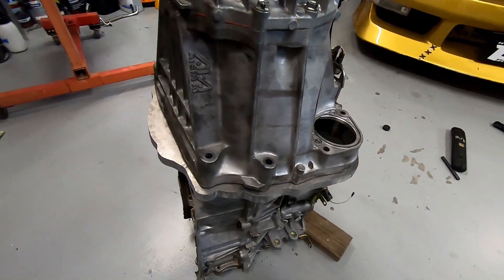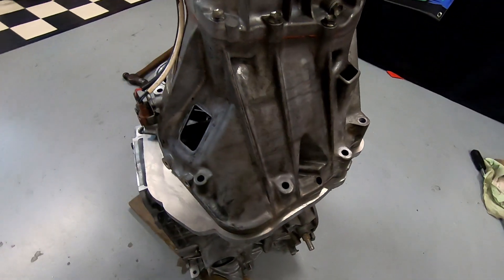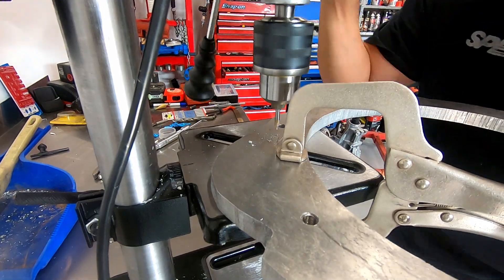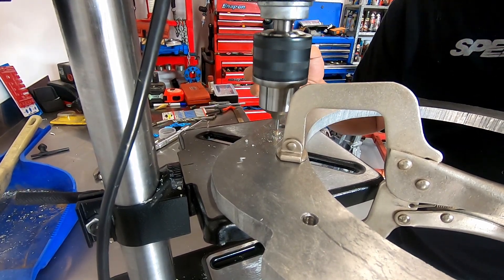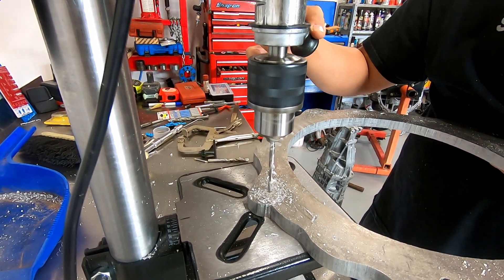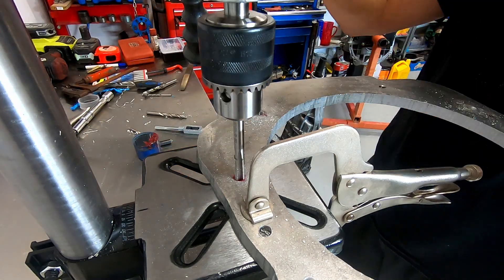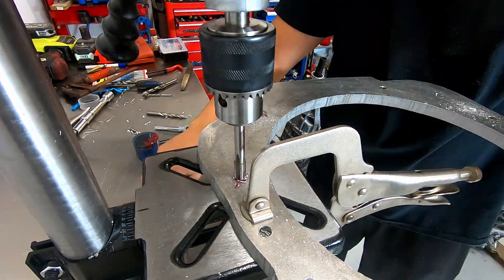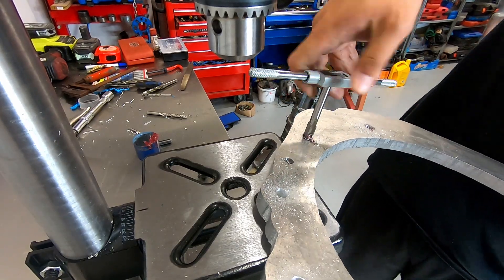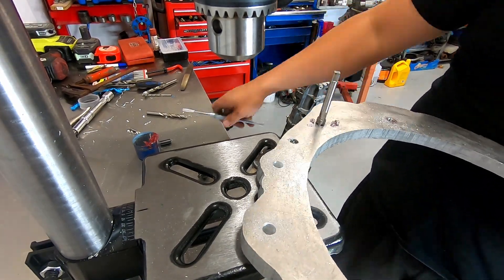Next, fit the plate to the gearbox and using the transfer punches mark out where all the bell housing bolts will go, then drill those out using the center drill and working your way up to the finished sizes. I'll be using steel threaded inserts in the plate to give it even more strength and durability, so we'll be drilling up to a finished size of 10.5 millimeters using the drill bits supplied in the insert kit. If you're going to tap threads straight into the plate, use this rule of thumb: subtract the thread pitch from the major size to get the drill bit size. For example, an M10 by 1.25 bolt: subtract 1.25 from 10 to get 8.75 millimeters. Since we're using steel inserts, we'll drill out to 10.5 then tap those holes to accept our M10 by 1.25 inserts.